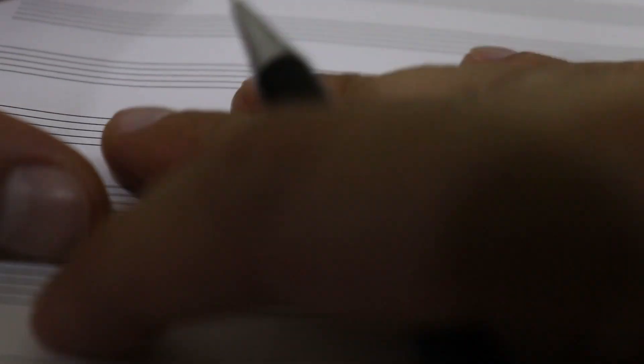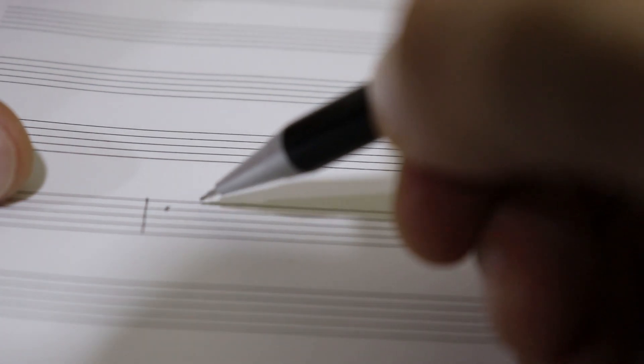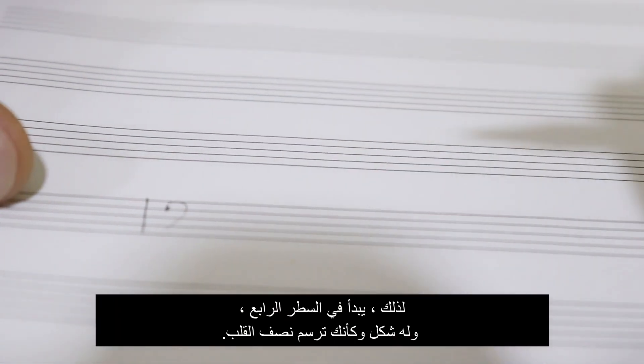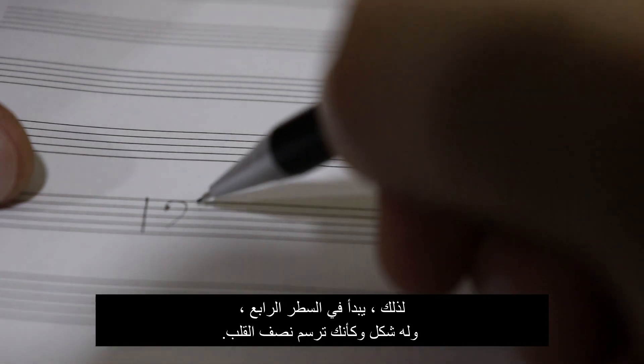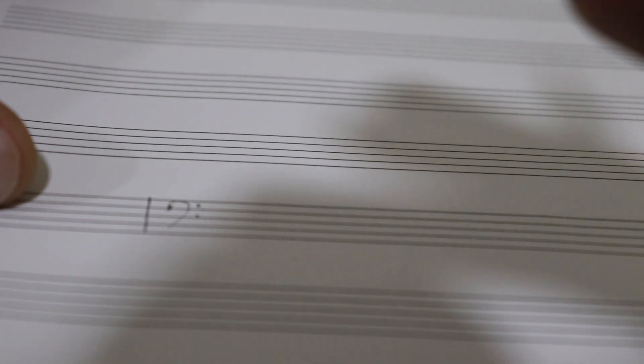Here we are at the music paper and this is an explanation of the bass clef. First I will show you how you can write the bass clef. It should start from the fourth line. We said last time this is line number four, not line number two. So it should start from the fourth line and it kind of has the shape of a half heart with those two dots. I hope the picture is sharp enough, I will try to make it a little better.